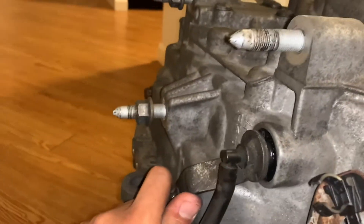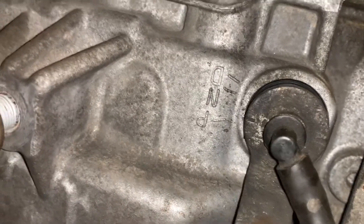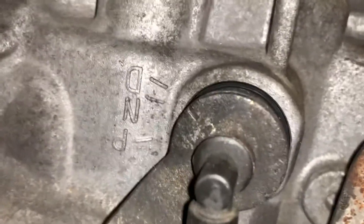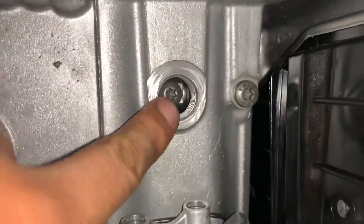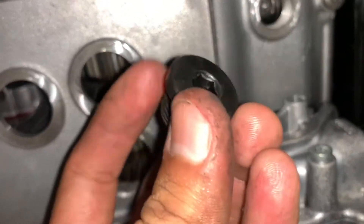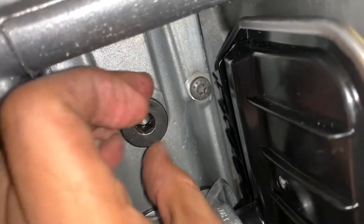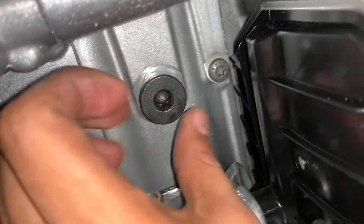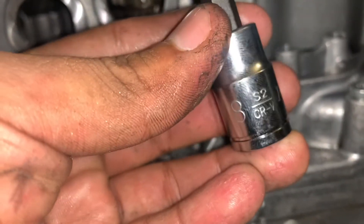We got this to work — here you can see drive, neutral, and park. It works. Now we're going to put the bolt that goes on here — this piece right here — and the size for this one is a size 8.